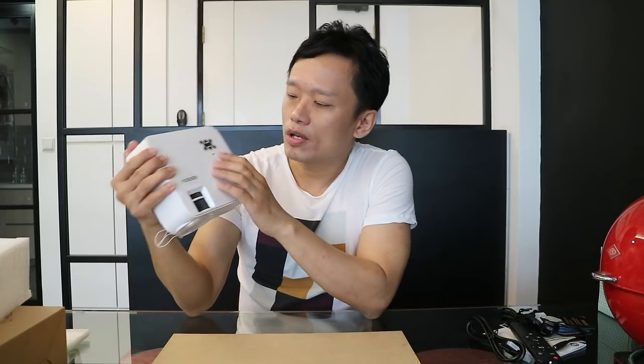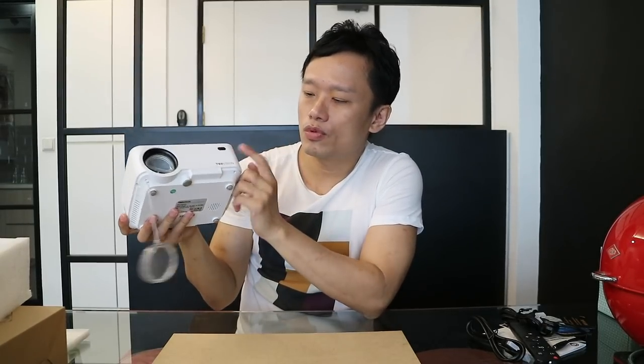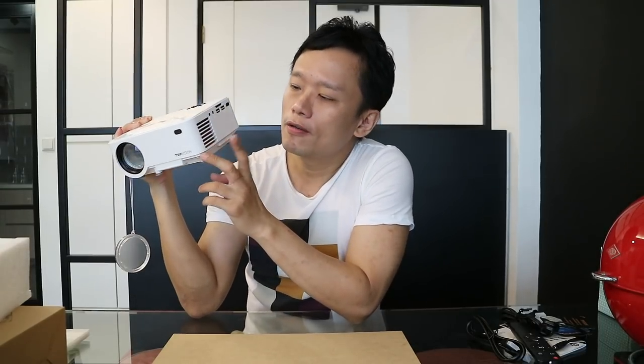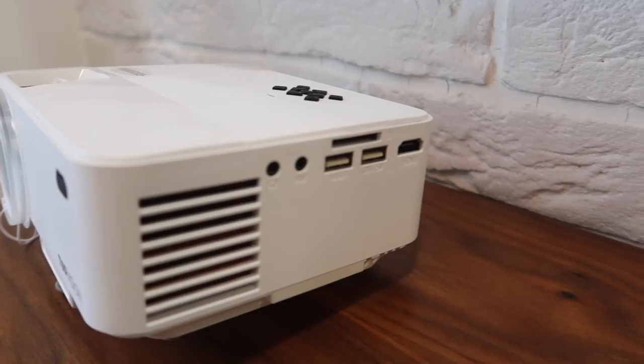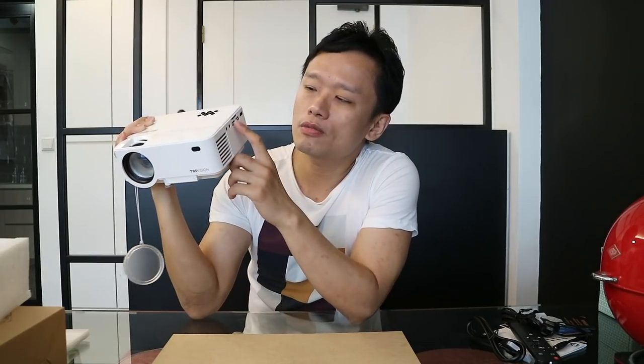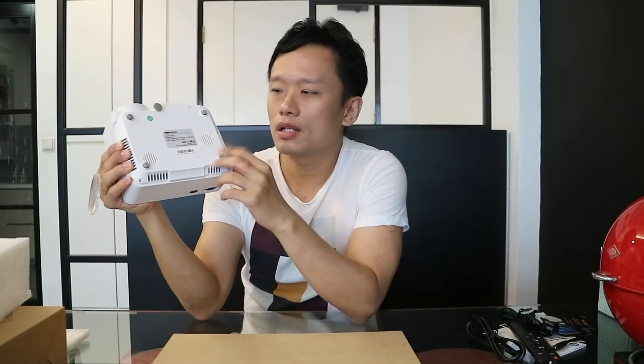Right at the bottom we have two tuning knobs — one for the keystone, the other one for the focus. We also have menu buttons at the top. At the front we have the lens as well as the IR receiver. On the left we have an exhaust vent for heat, an audio output, composite video output, and two USB ports — one of which can charge your devices as well as read SD cards. There's also an HDMI input. At the other side we just have a power input. At the back we have an AV input as well as another IR receiver. At the bottom we have four rubber feet and speakers, as well as a little tripod stand to adjust the angle of the projection.